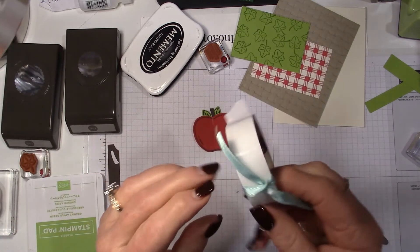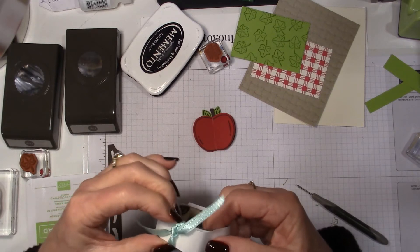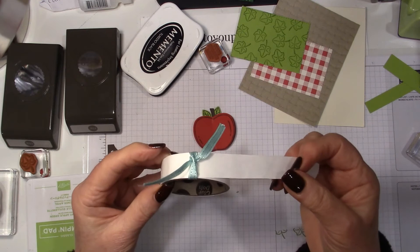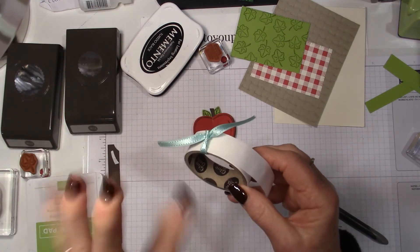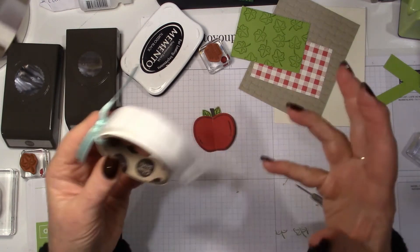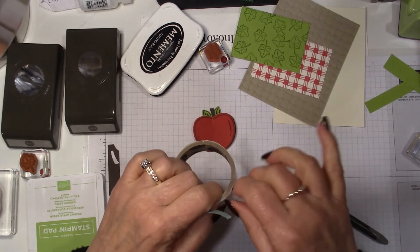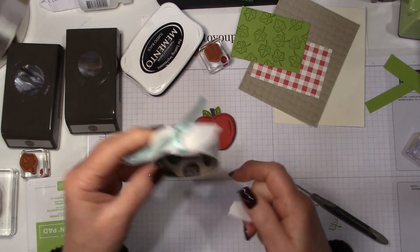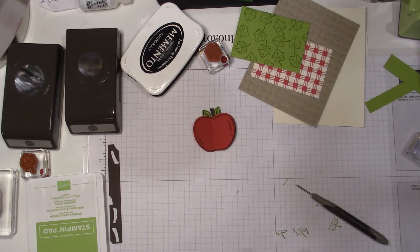Here's another little tip: if you tie a piece of ribbon around your glue dot roll, it saves it from unraveling. It will unravel and then it exposes a lot of glue dots and they end up getting everywhere — I learned that the hard way. I want to say this was a tip from Connie Stewart, many years ago. I love it and I show everybody, including my team members, how to do that. It keeps it a little bit more neat and tidy.